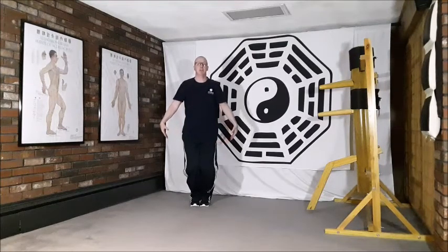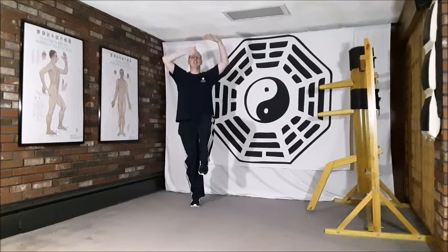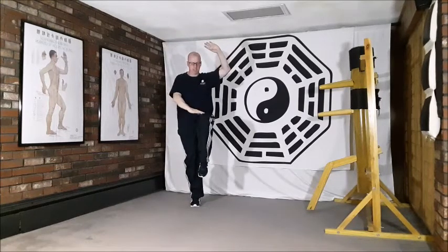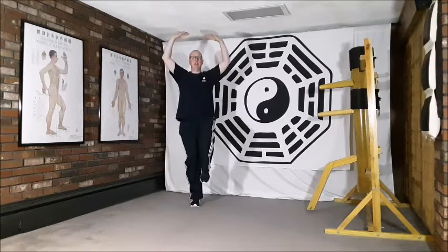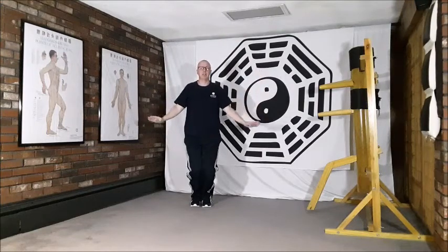From here, we lift back out, lifting the arms up and lifting the left leg, rolling through this circular posture in the arms, placing that stretch — pushing the toes down towards the floor but lifting the knee, getting the thigh parallel to the floor if we can — and then relaxing down, sinking back down into those legs.